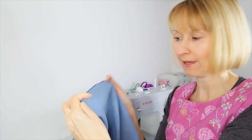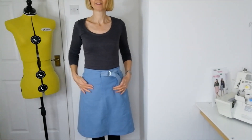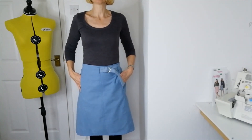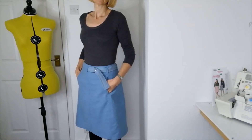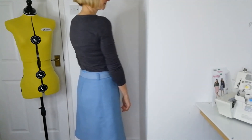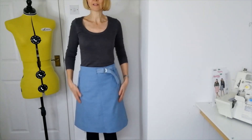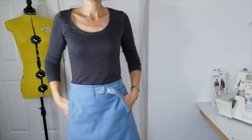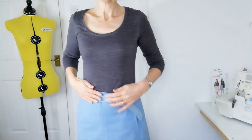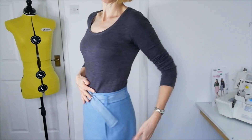Now you can hand finish your hem if you wish or topstitch. As we've topstitched the rest of it I'm going to topstitch mine. So here is the finished skirt. The pockets are a nice detail — they're very neat. It's a good fit. And I like the way the belt passes through under the front of the waistband.